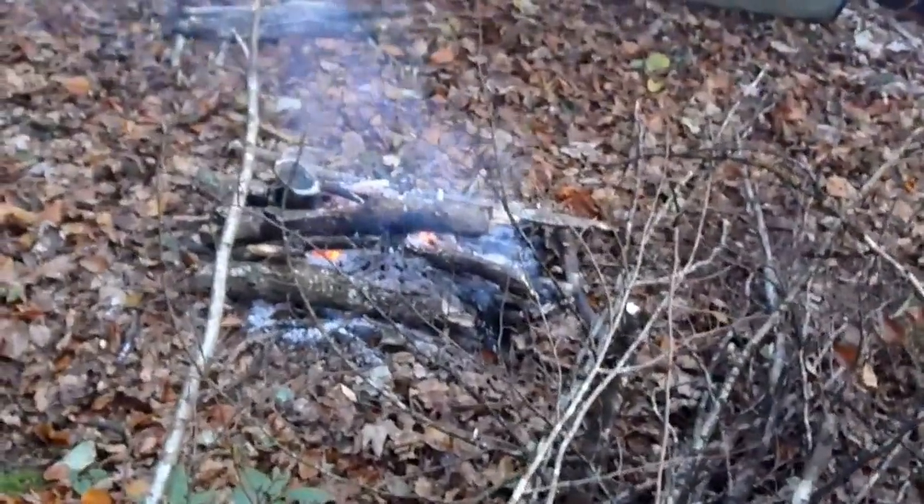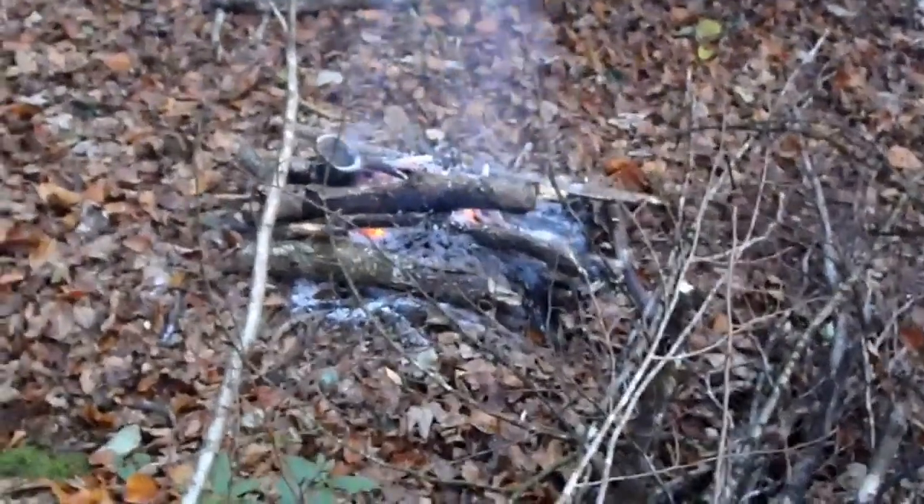Firewood from the broken twigs here — damp and wet, but we will make it.